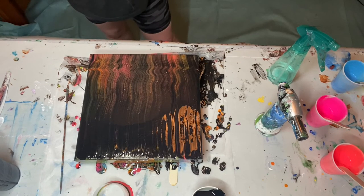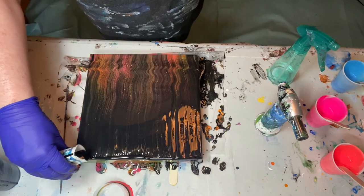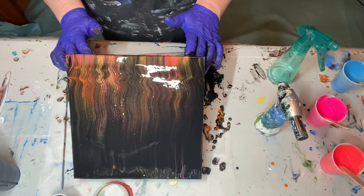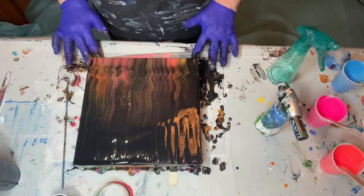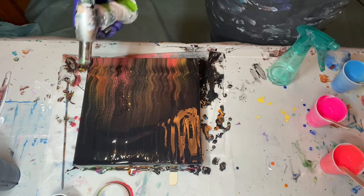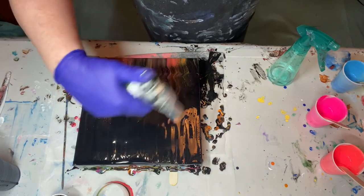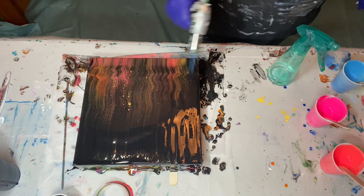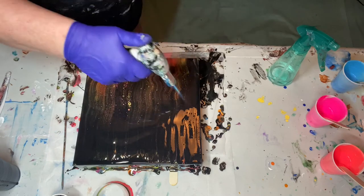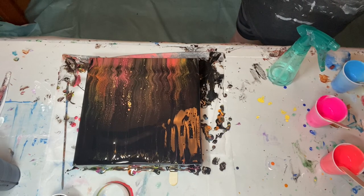We will let paint magic happen and hope it turns into something pretty. I see some cells trying to pop, although I wasn't really expecting a lot of cells. I'm going to pause it, let it fester, and I'll be back.